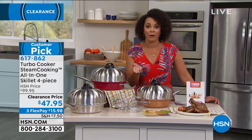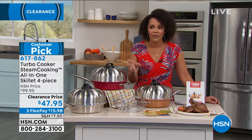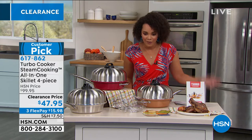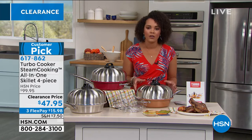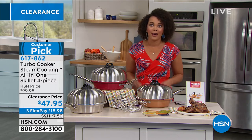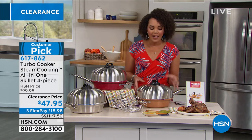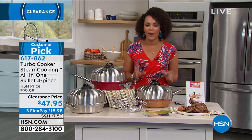Let me give you an even better offer. You can take advantage of FlexPay — you don't have to be part of an HSN club or have the card. If you have a debit or credit card, you can take advantage of FlexPay and get this home for $15.98 to be exact, paid over three months, interest free. So why not upgrade? We all have that pan in the cabinet where you're scrubbing and scrubbing and the gunk just won't come off. Why not get a new skillet that's all-in-one, easy cleanup, and can go from stove to oven, quick and simple?